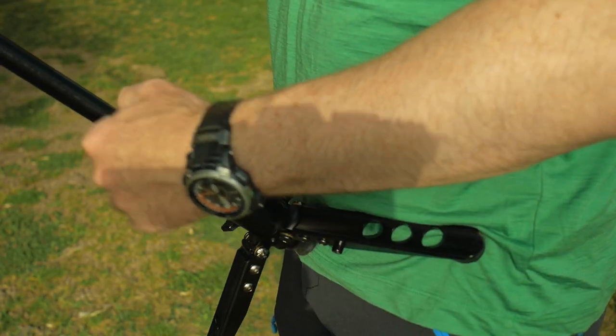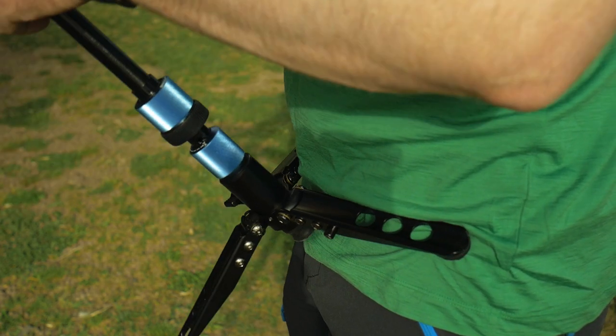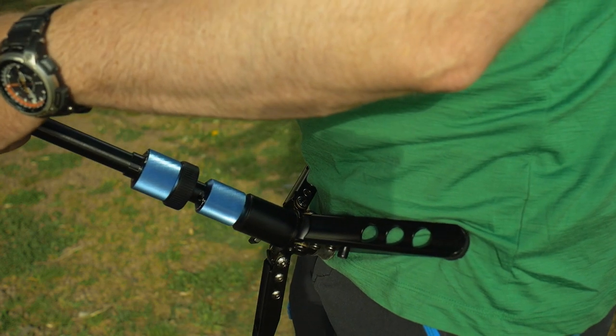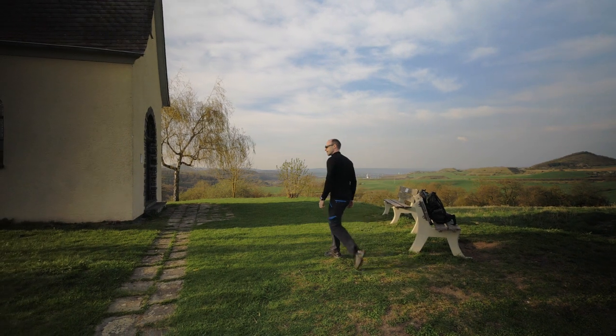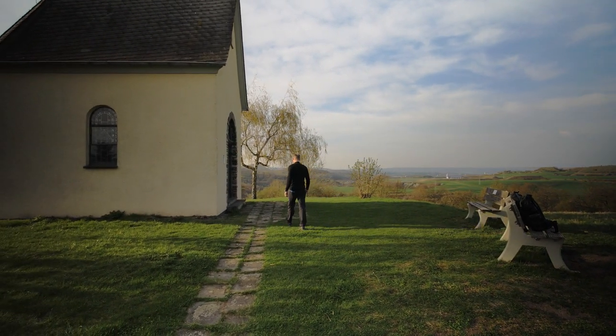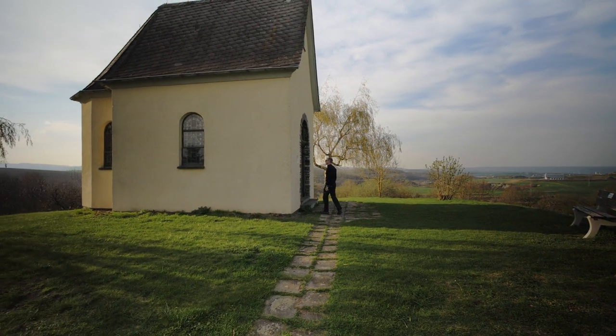When you have a monopod with a small tripod at the bottom, you can make the movements more stable when you lean the small tripod against your body. You could also let the monopod stand in one place and just use the moving timelapse function of the Crane Plus to create some shots with camera movement.